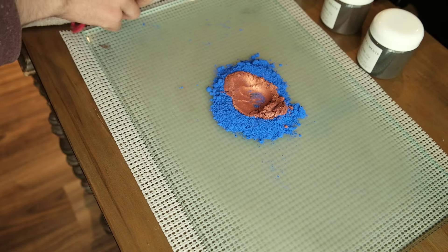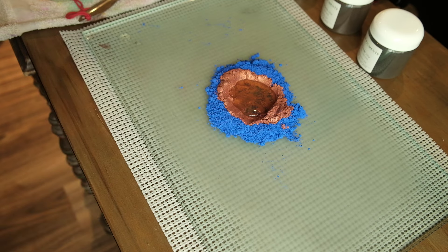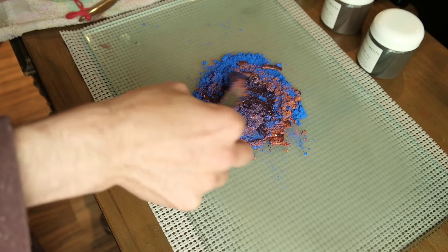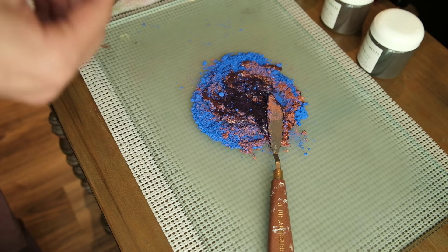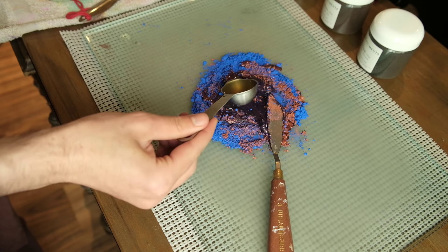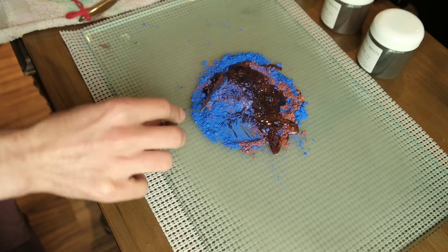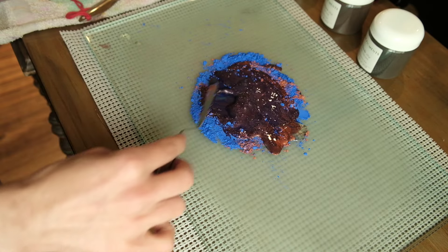Oh, it's so pretty together. Because ultramarine is such a red-blue, it wants to be purple really badly. A lot of the time when you add an orange to it — so long as it's not too yellow, if you add a reddish orange — it will just turn purple, like a pretty but muted purple. So either we're going to get a muted ultramarine with tiny flecks of copper, or we're going to get a muted purple that's a little bit shimmery. Either one of those is awesome, so no complaints.